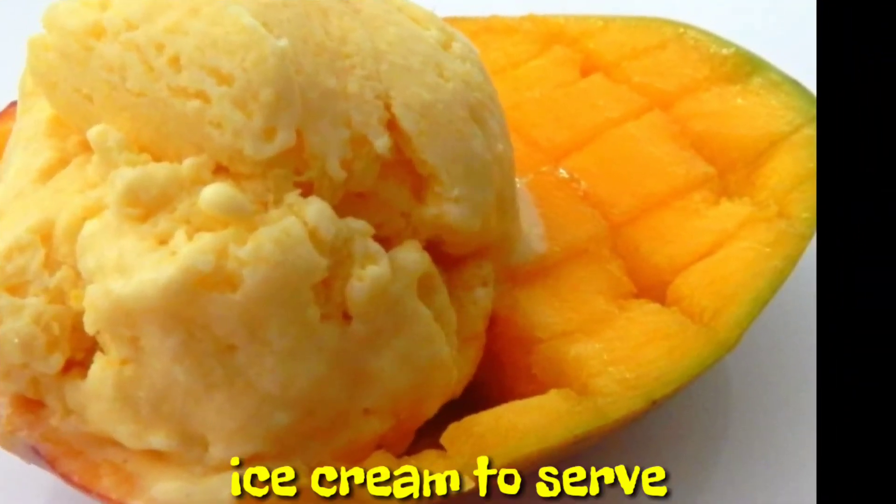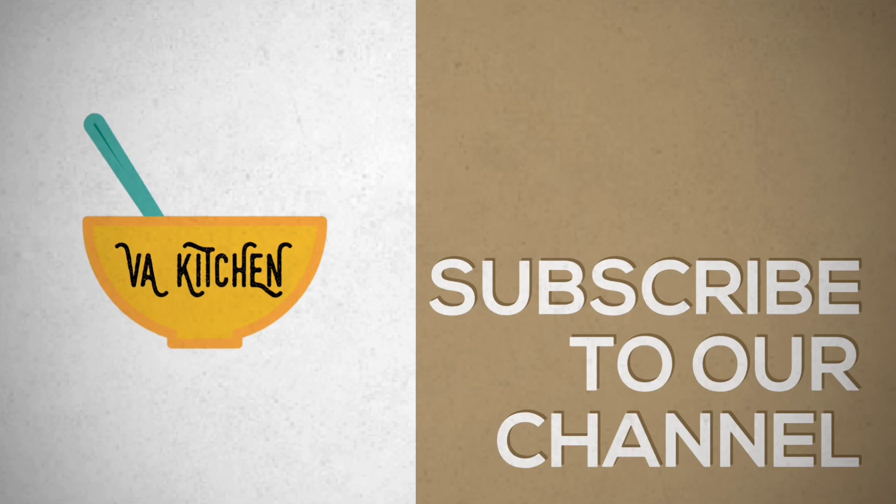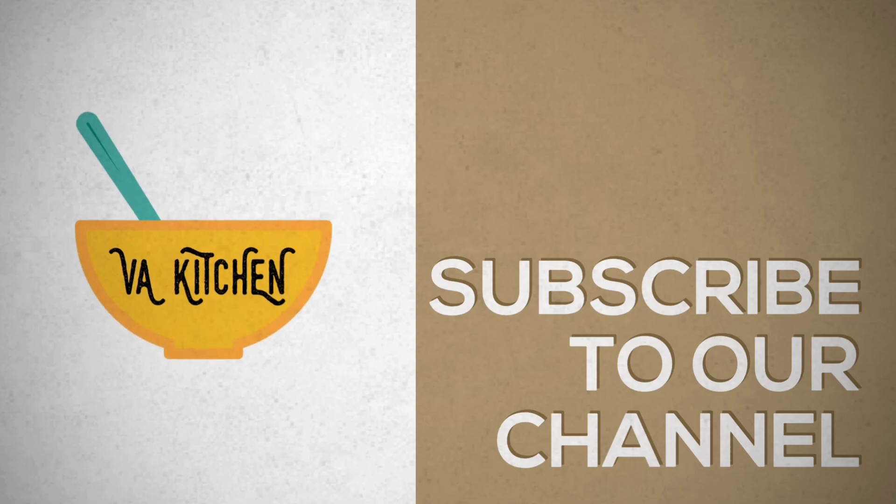You can make a delicious ice cream. Please comment, like, and share, and also don't forget to subscribe to our channel. Friends, thank you.